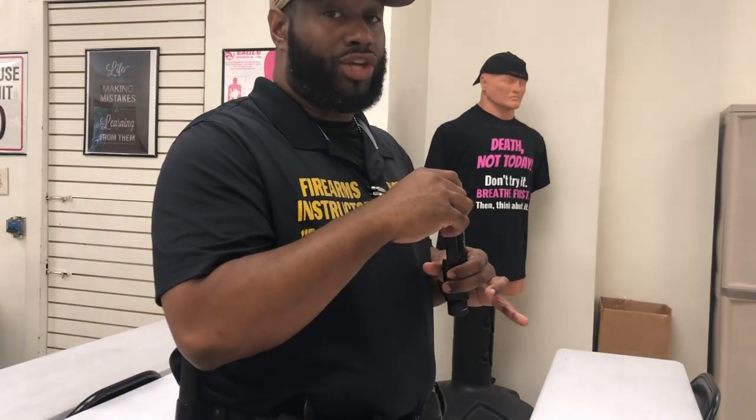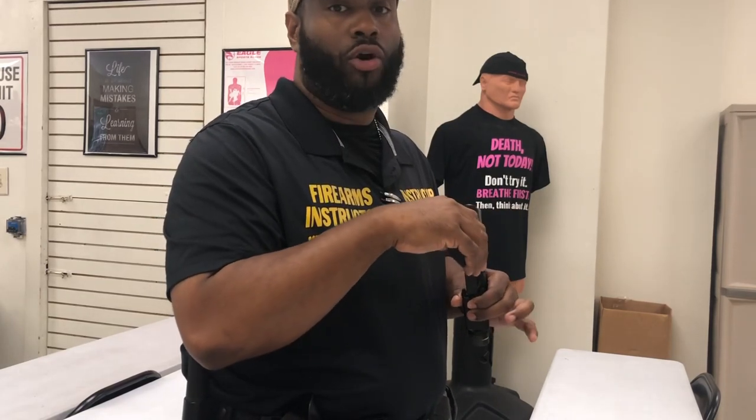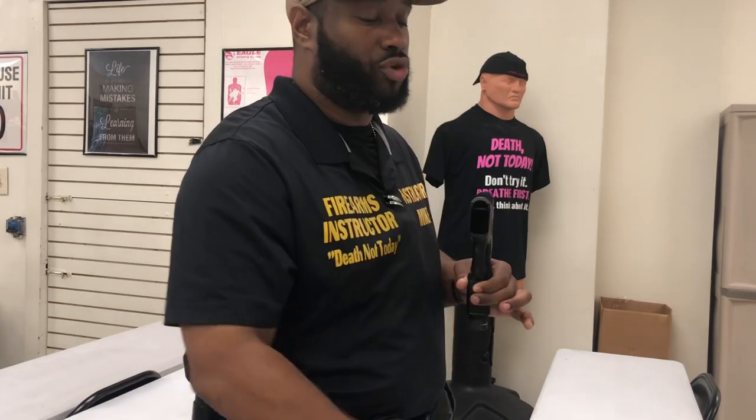We're going to go ahead and use the Glock Model 19 — favorite firearm. Why? One, that's the firearm that I'm carrying. Two, we want to make sure that we follow the three basic firearm safety rules. One: assume every firearm is loaded. Point that firearm in a safe direction and keep your finger off the trigger and outside of the trigger guard.